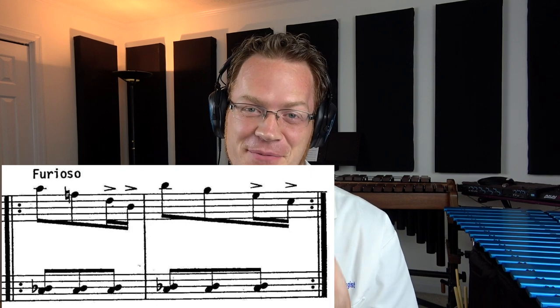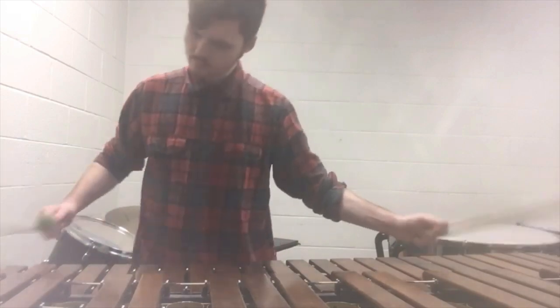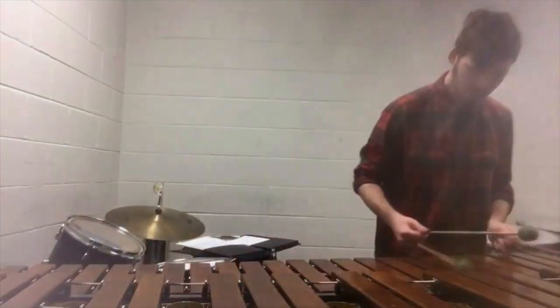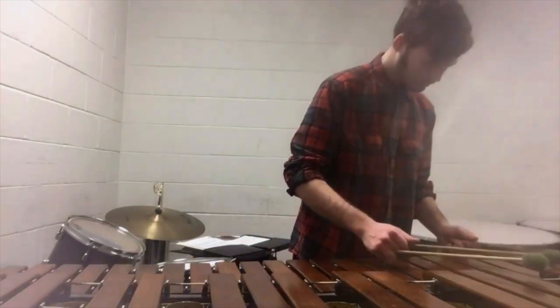Good job with the Furioso — it sounds furious, like I'm really feeling that in the piece. Super good job there. But what was that gliss on? Gliss on the black keys — I have never seen that before. That is super weird to do because your mallet shafts are going to want to slide off and hit every time you have a jump. And you did a super awesome job with it. I've never seen a gliss only on the black keys before — that's tough to do on mallets.